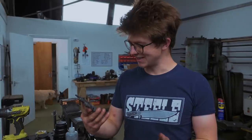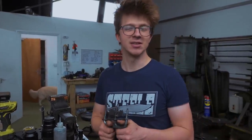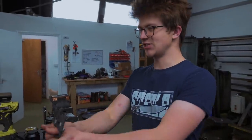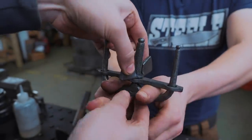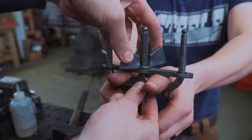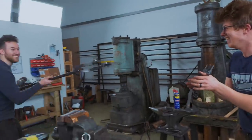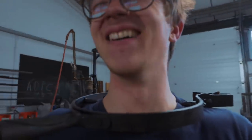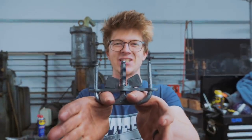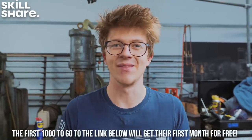I can't believe how cool this thing looks. I thought it was going to look rough, but it turned out great. But it wouldn't be a video of making a torture device if I didn't get tortured, so Jamie, feel free to do the honors — but gently. This is quite painful. It's getting quite painful — you can keep going. As ever, big thank you for watching, big thank you for the recommendations on what to make, and a big thank you to Skillshare for sponsoring this episode. Don't forget the first thousand of you that click the link in the description get a free month.